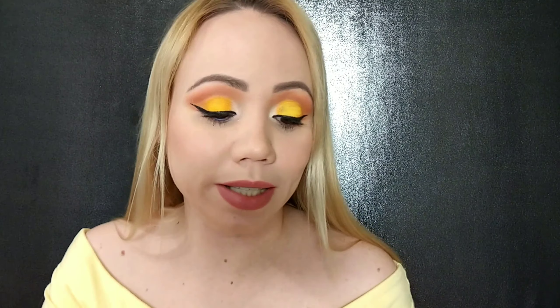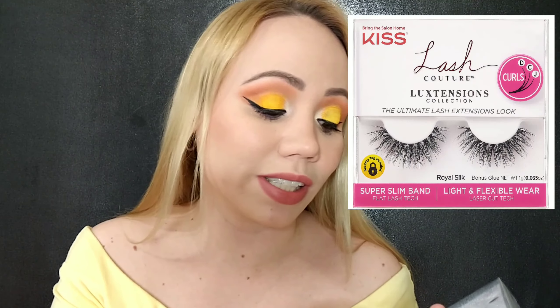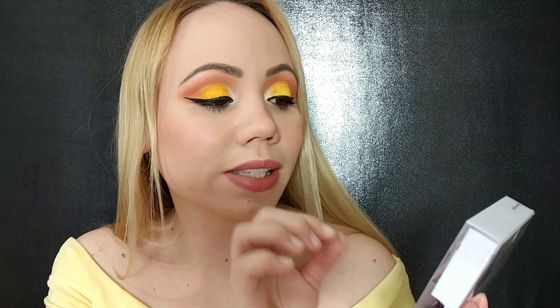I picked up these beautiful lashes from Kiss — it says they're new, and they definitely caught my attention. Look how beautiful they look, so curled. It says it's light and flexible wear with a super slim band. I'm not a person that wears lashes every day — it's more for my tutorials — so if it says super slim and I'll feel like I have nothing on, I'm super excited. This is called the Luxe Tensions Collection and I paid $7.99. This style is called Royal Silk, number 79848. It was the one that really caught my attention.